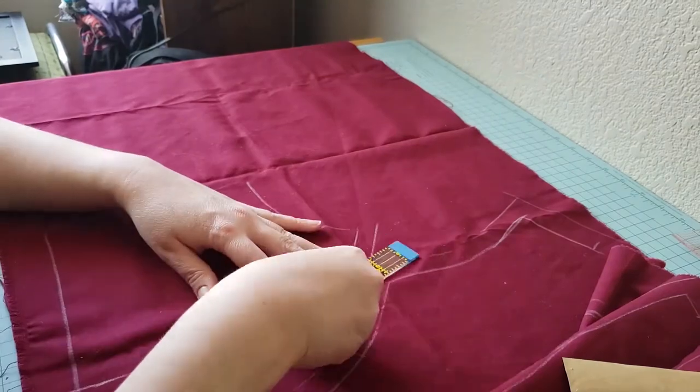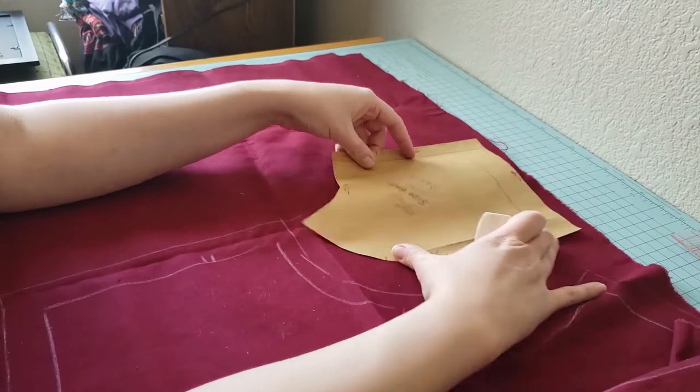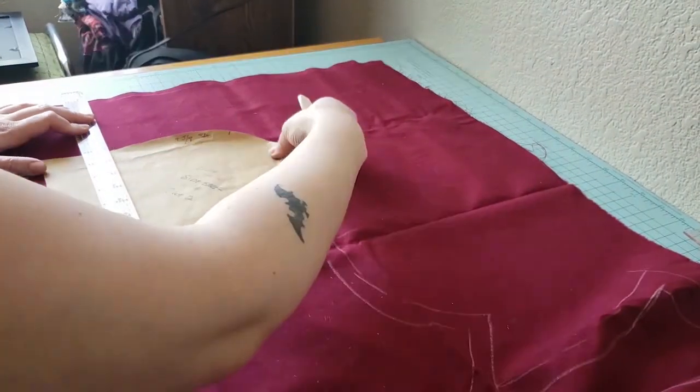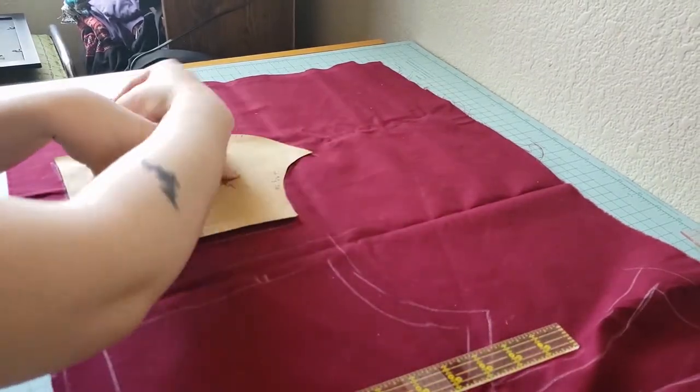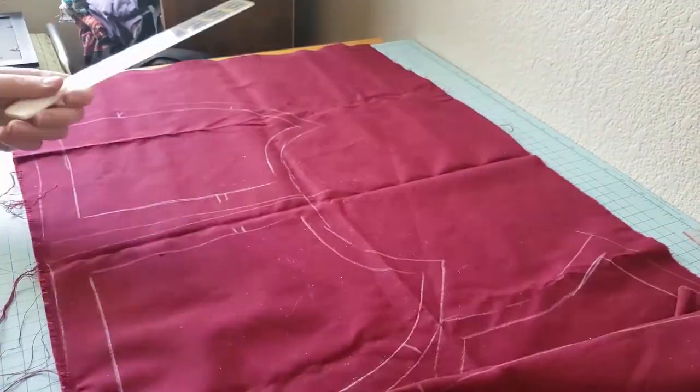Here you can see me playing a bit of Tetris with pattern pieces to see how much or which way is best to conserve the remaining fabric I have. I was really excited because I did manage to fit all of the pieces on this tiny remnant of fabric. The upside is it's also a good color, so in the end I'm going to use it to line my dirndl.